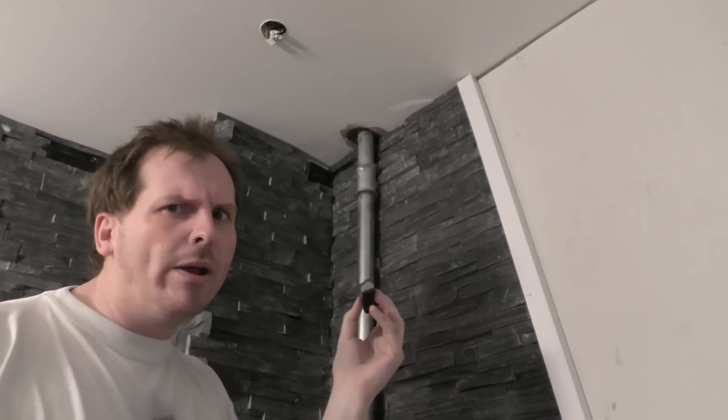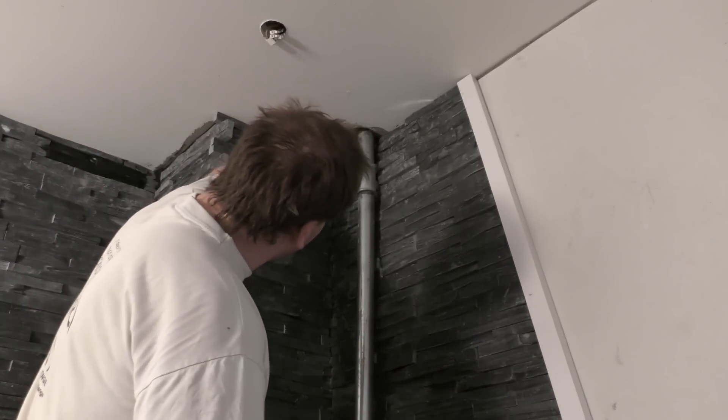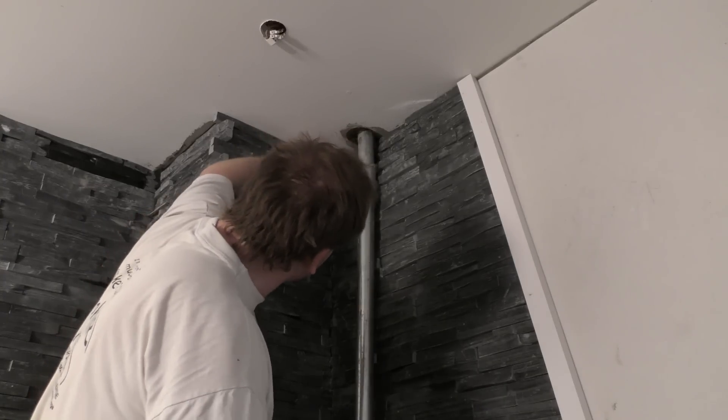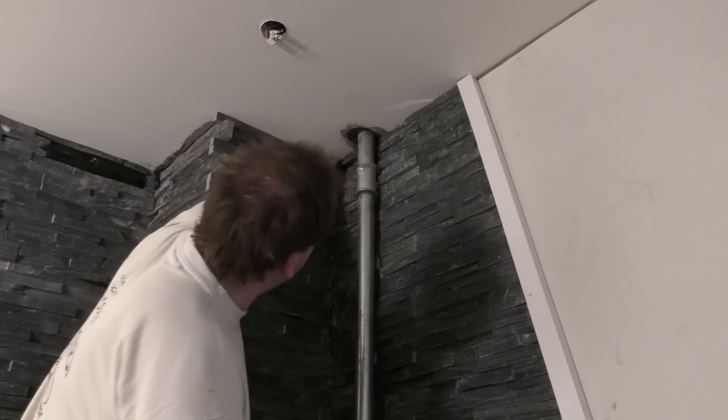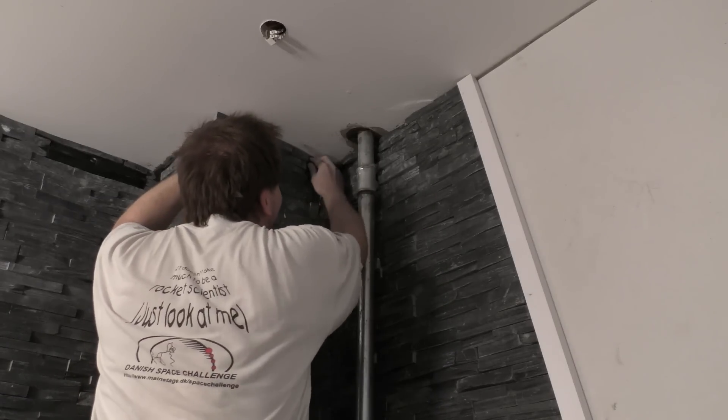We'll gather here today for the last rock of the wood stove project to be put in. Here is the moment we've all been waiting for — for at least five videos and months and months, at least that's what it feels like. The last piece of rock goes in there. Oh, and it's not straight — come on, be straight. I'll fix that.